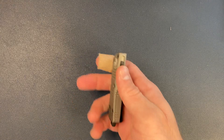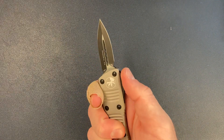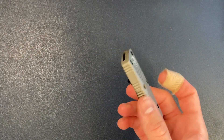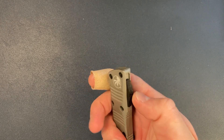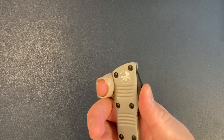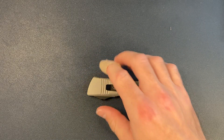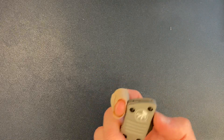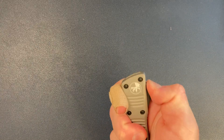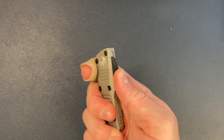Here we have the Mini Troodon from Microtech. Pretty solid knife. So far, this is my favorite sub-2-inch OTF auto — out the front auto, where the blade is deployed out the front. My favorite out-the-side auto would have to be the Calmigo, with the Runt as a close second, both by Protech. But of course, this is by Microtech.